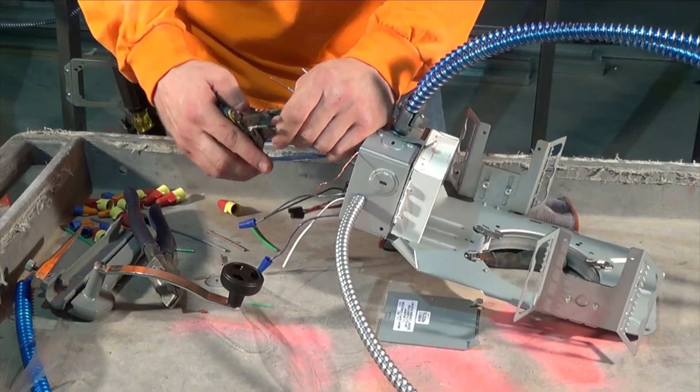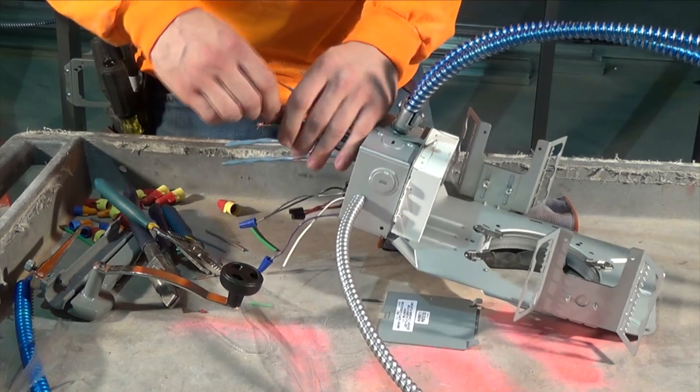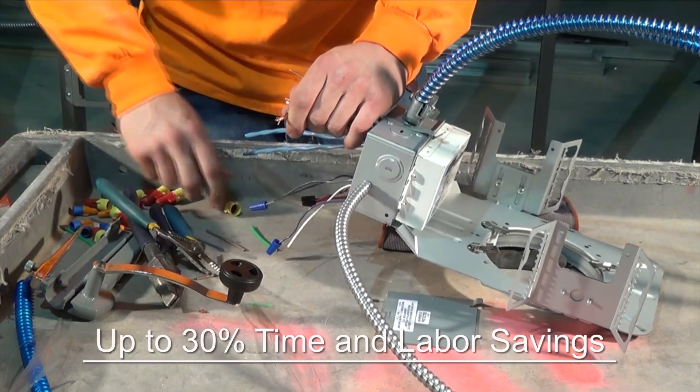This new design provides cable installation and management in the walls and ceiling with significant reduction in labor and installation costs. MC Luminary Cable reduces labor and installation time per fixture.